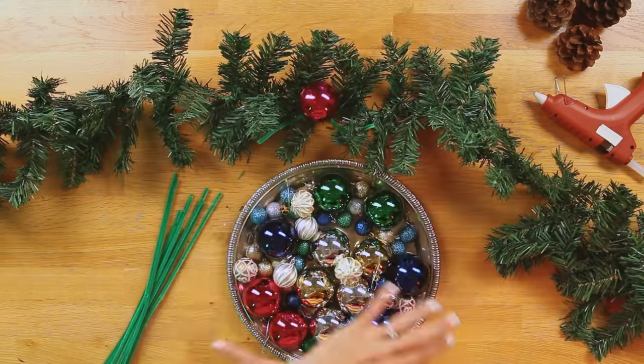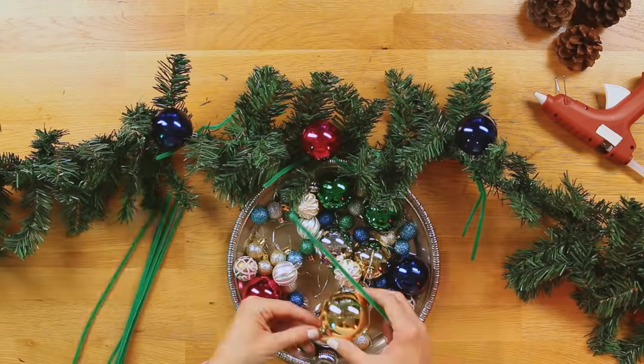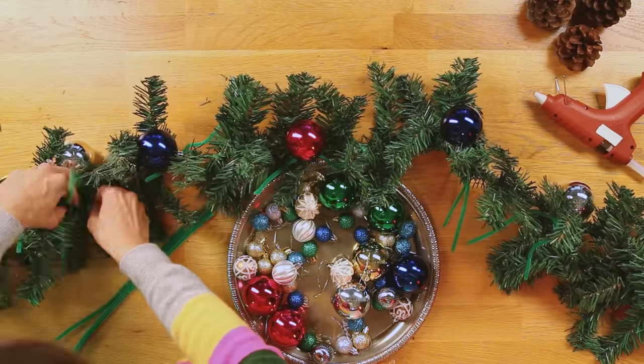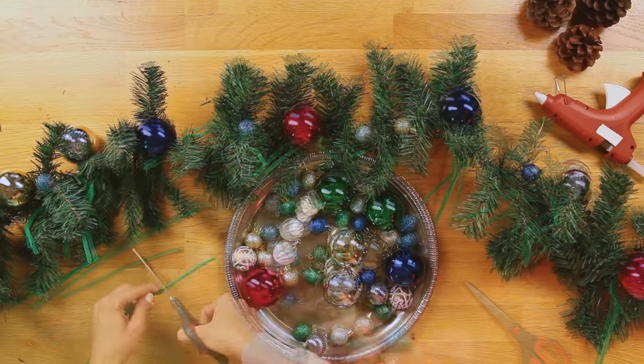I like to start with my favorite colors and then make a pattern sort of around that, so I'm adding the pinks and the blues first. It's okay if you leave the ends of your pipe cleaners out for now — we can use them to attach more ornaments in a minute, or we'll just snip them before we're done.